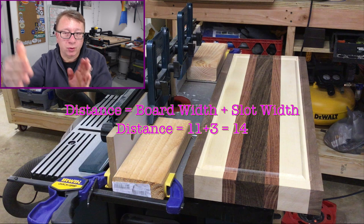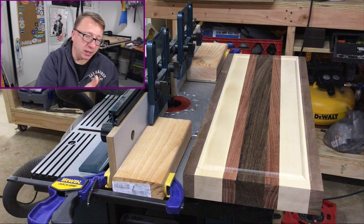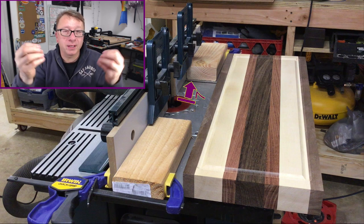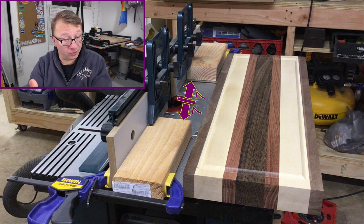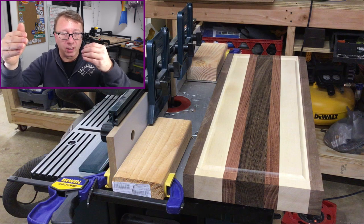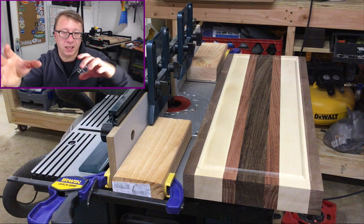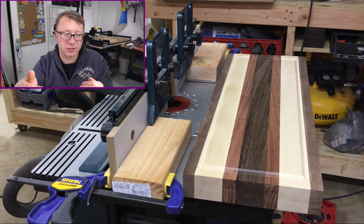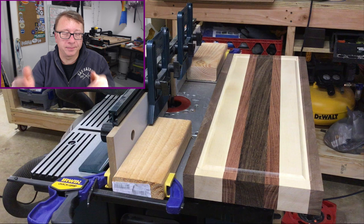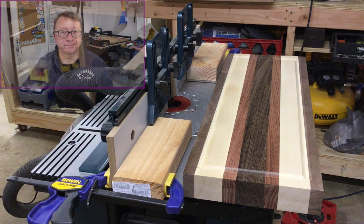So 11 plus three is 14, meaning the distance between the two two-by-fours is going to be 14 inches. You take 14 and divide by half, giving you seven — so the distance from one side to the center of the router bit is seven inches, and from the center to the other side is also seven inches. It's very easy to set up: measure the total distance of 14 inches, then measure seven inches from one side to the center of the bit. Put one board down, measure seven inches, put the other board down, measure seven inches, and make sure the distance between them is 14.